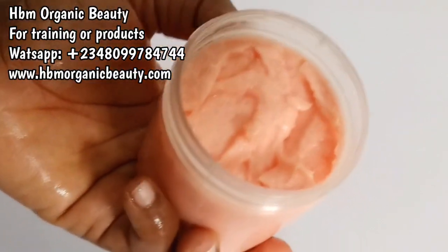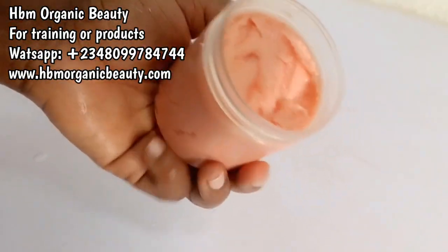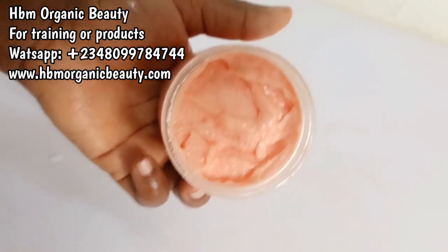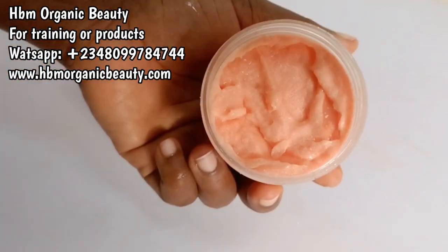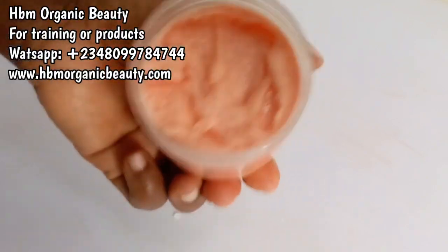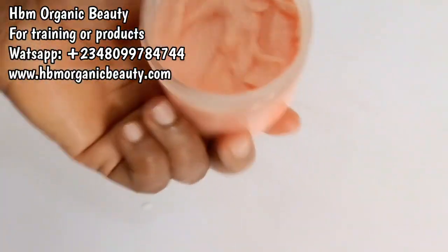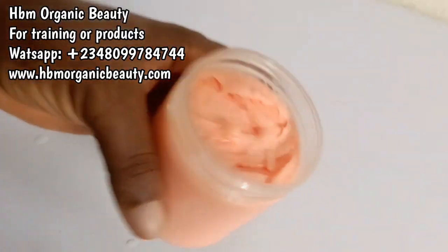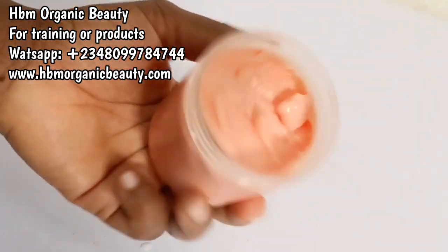This scrub is a lightening and exfoliating scrub. It's going to give you a lighter, glowing, even skin tone — a uniform skin. If your skin is bleached and damaged, or you're having dark patches, this scrub is going to even out your skin tone. Use the scrub three times a week. It contains lactic acid so it will make you sensitive to the sun — always use your sunscreen after scrubbing. Scrub at night so in the daytime you can apply your normal body moisturizer and sunscreen.